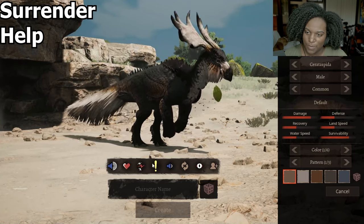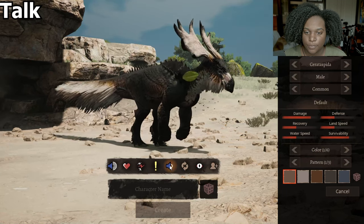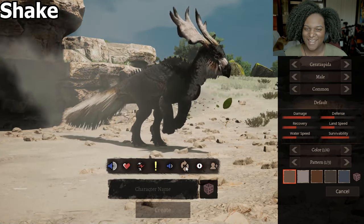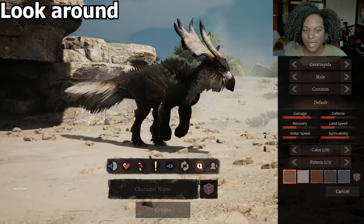I like that it's a bit more alarmed for talk. For shake, it's a very low, very quiet noise. I like that it's just all shoulders right there and a little bit of the horns.